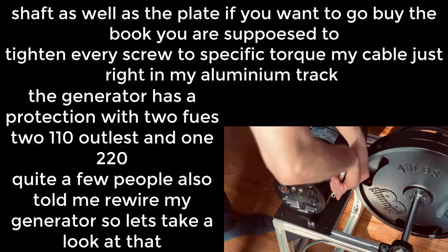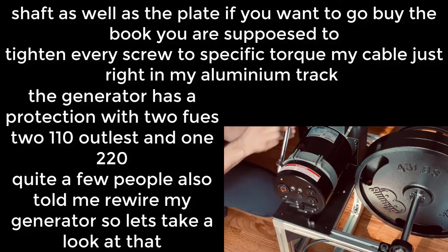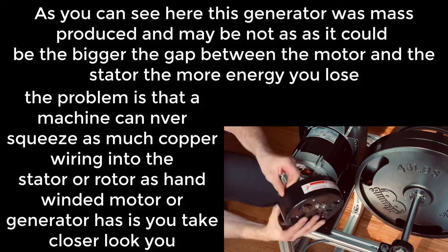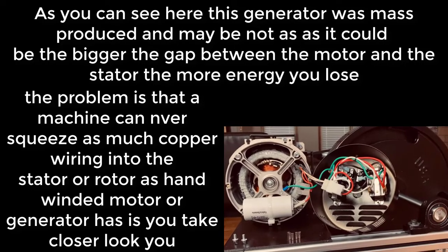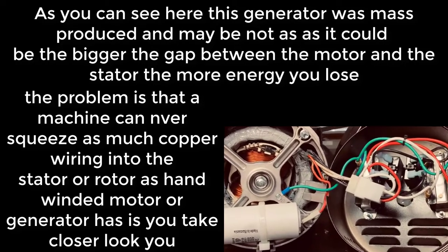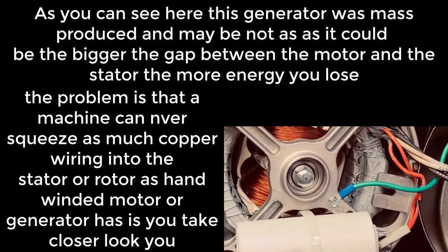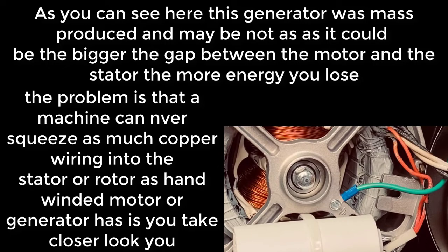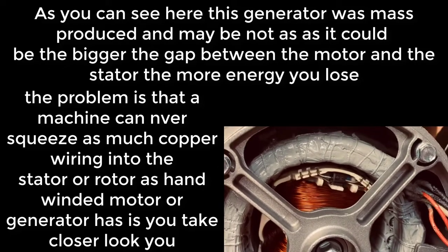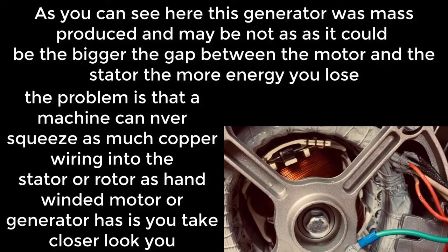Quite a few people also told me to rewire my generator, so let's take a look at that. As you can see, this generator was mass-produced and maybe not as efficient as it could be. The bigger the gap between the motor and the stator, the more energy you lose. A machine can never squeeze as much copper wiring into the stator or rotor as a hand-wound motor or generator can.